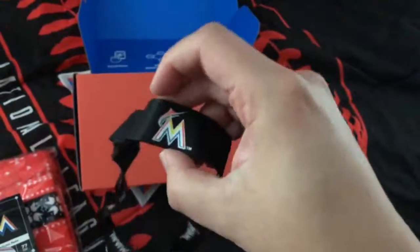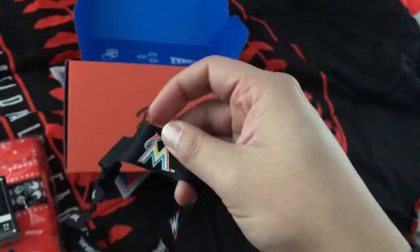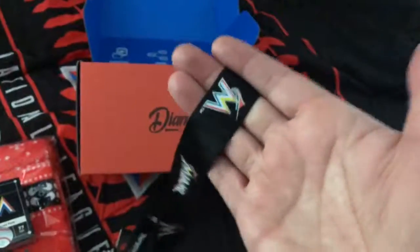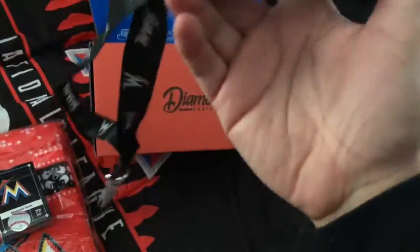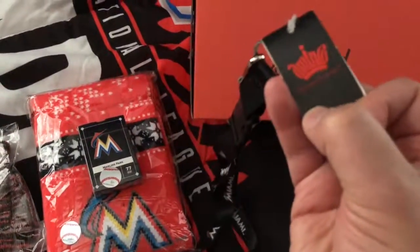I kind of wish my job would allow me to wear lanyards like this. We do wear lanyards at my job, but it has to be store lanyards — you can't bring your own. It would have been nice because I have a lot of lanyards, but I don't use them since I have no use for them. So yeah, Sports Crate.